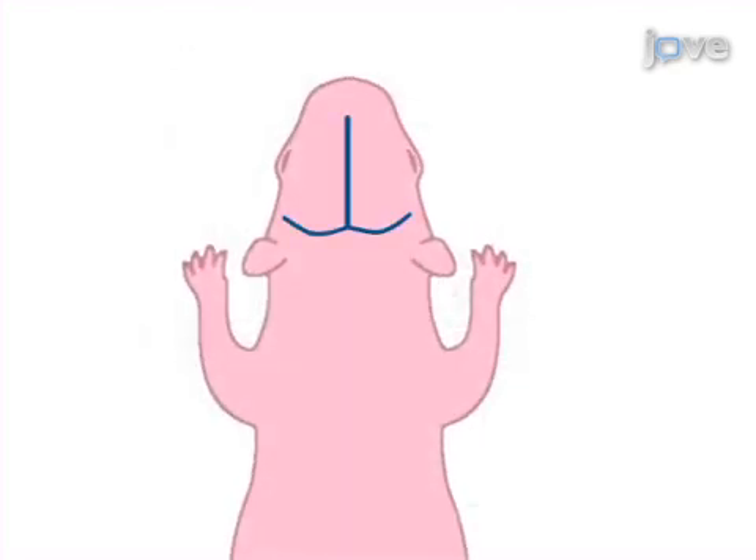Next, identify the injection site for targeting the lateral ventricles between the lambda suture and each eye, or lateral from the sagittal suture, halfway between lambda and bregma.